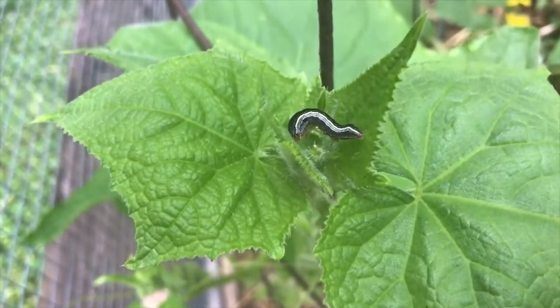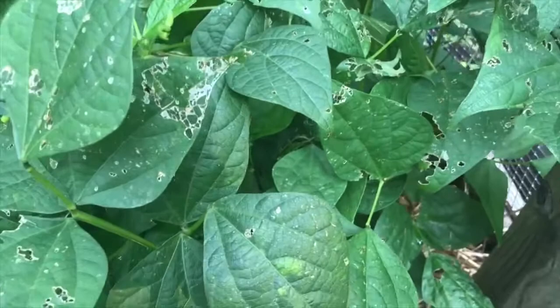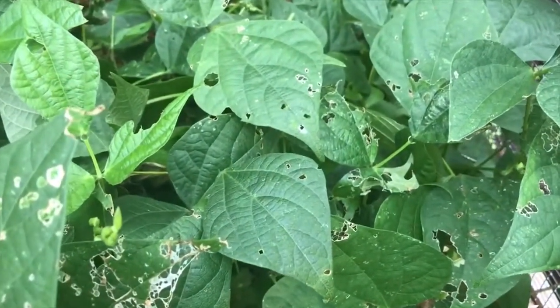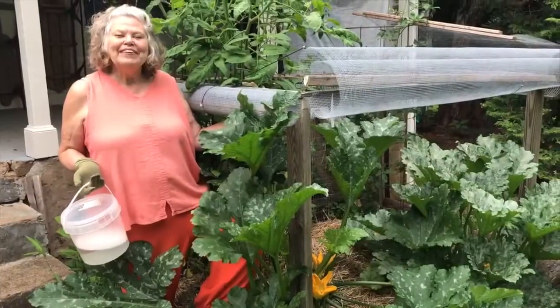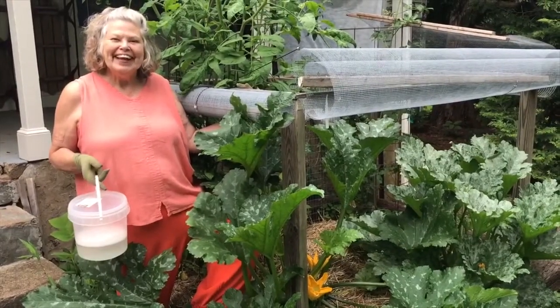These are older bean plants — they've come to the end of their production and they're soon going to be pulled, so I'm not even going to try to stop the bugs. Thanks for joining me today. Next week we're going to be featuring cucumbers, so don't miss that. See you then!